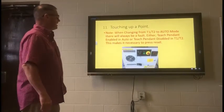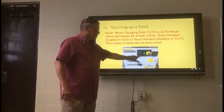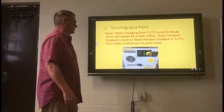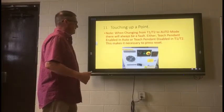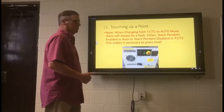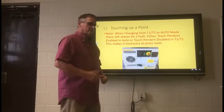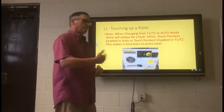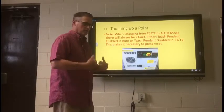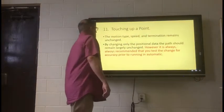Here's another one of those notes, and when they're red, they're really, really important. It says: when changing from T1 or T2 to auto mode — which is this switch right here — there will always be a fault that comes up. Either 'teach pendant enabled in auto' or it will say 'teach pendant disabled in T1, T2.' This makes it necessary for us to actually hit the reset on the teach pendant before we can step on and move forward. They want to tell you this ahead of time so you'll know to prepare to do that.